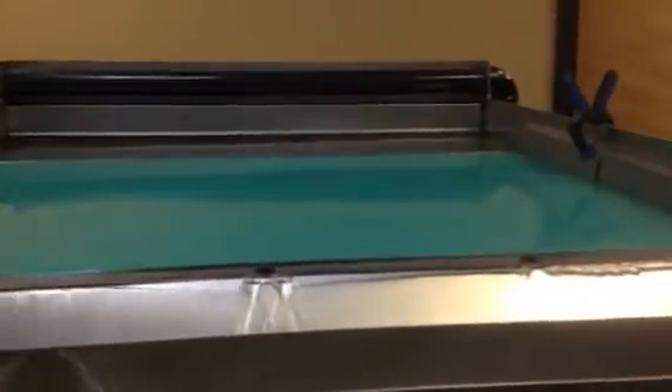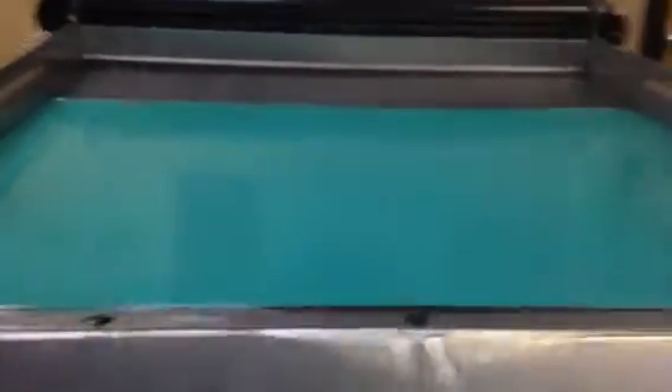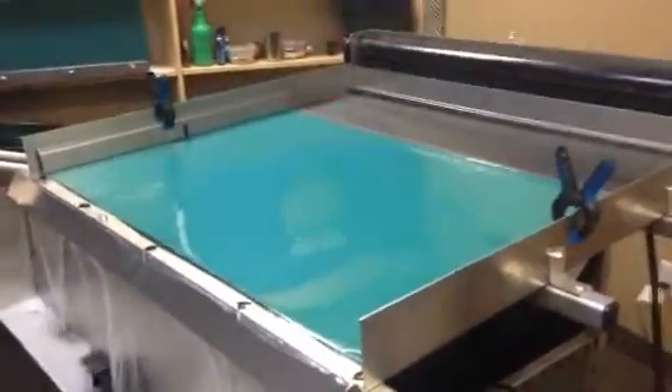You can see that mirror image of that water. It seems to be working pretty good. Yeah, look at that. That's good, that's nice — that's what we wanted.